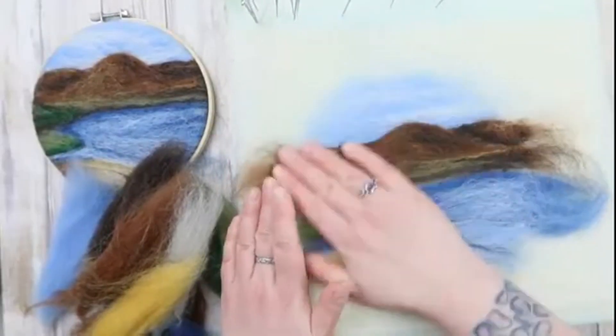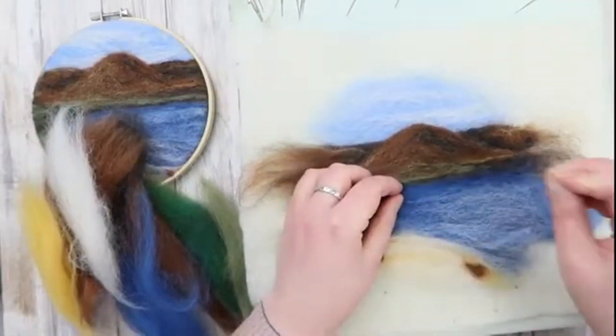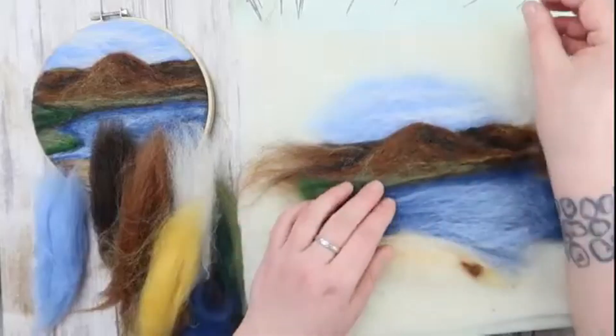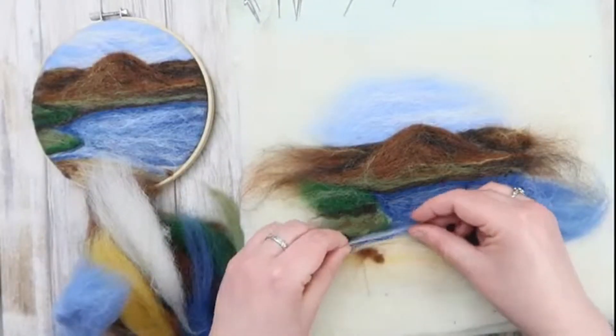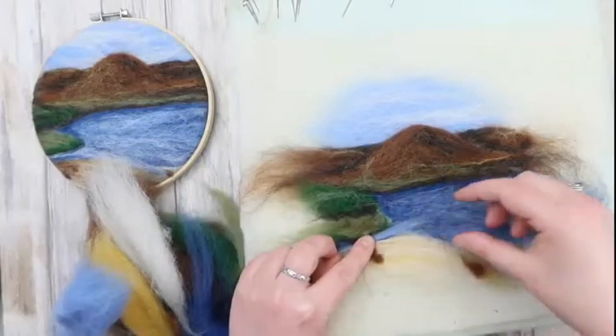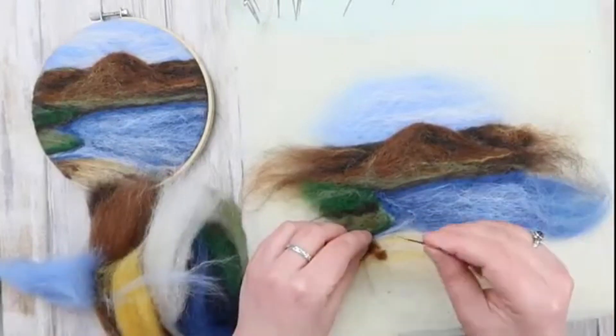Here I'm smoothing down the front — this helps me see if there are any bits that aren't well felted in, as they'll start to move and shift. It also helps to mitigate any needle holes that you have. I'm now going over the water with some white to add highlights, with some highlights running down the stream and into the sea itself.